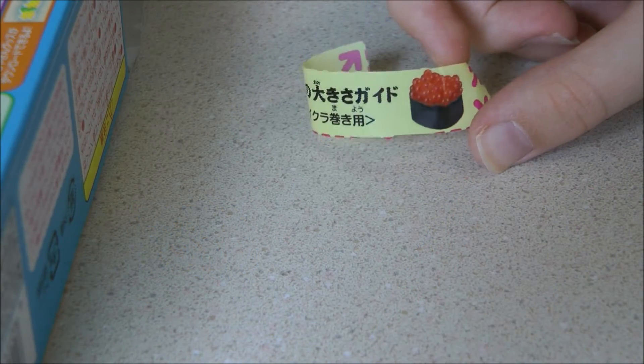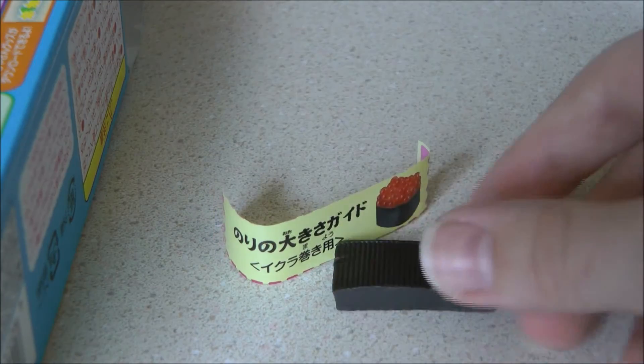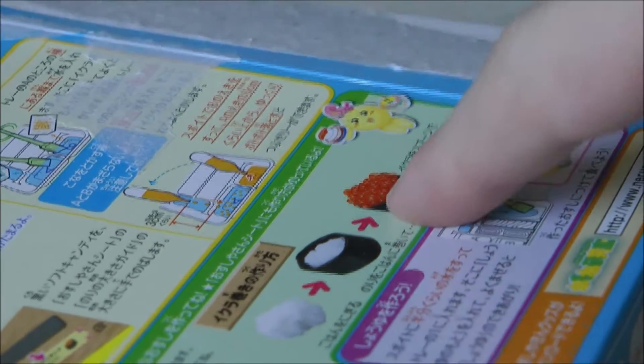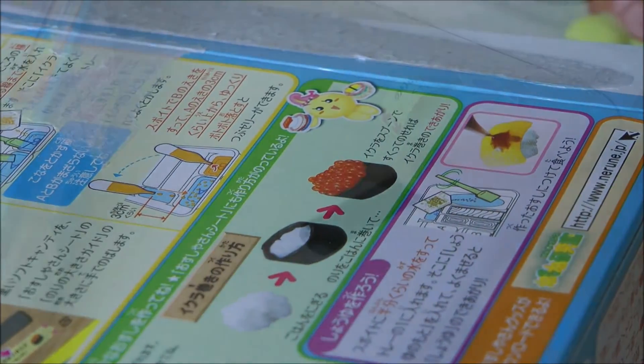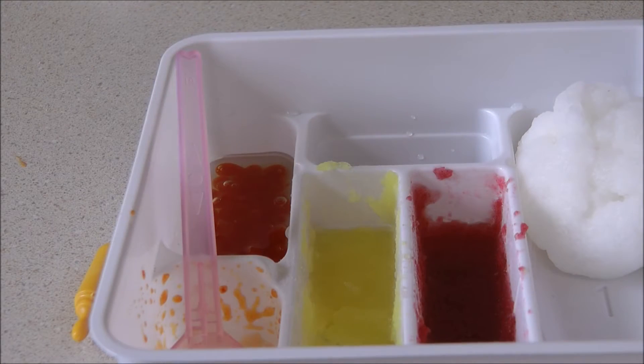Okay, so it said that we were supposed to cut this thing out so we could roll this stuff out. This is going for this sushi right here, and my sister is doing it. This is taking way too long. Commercial break!